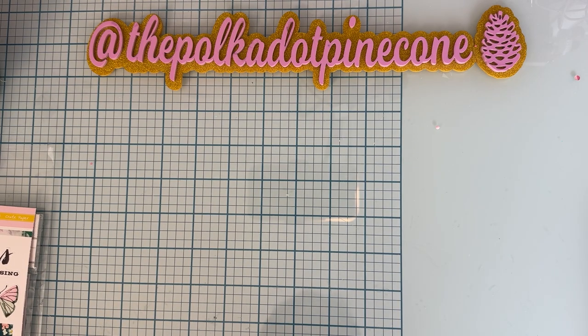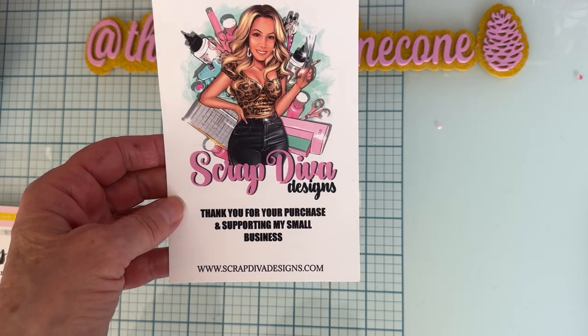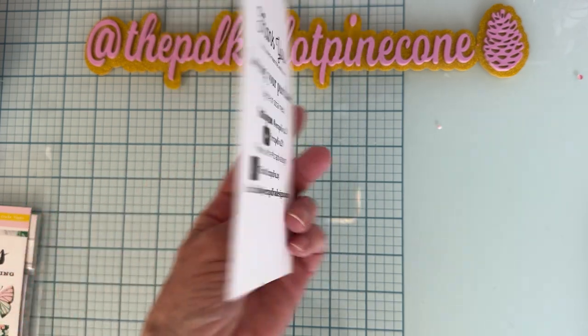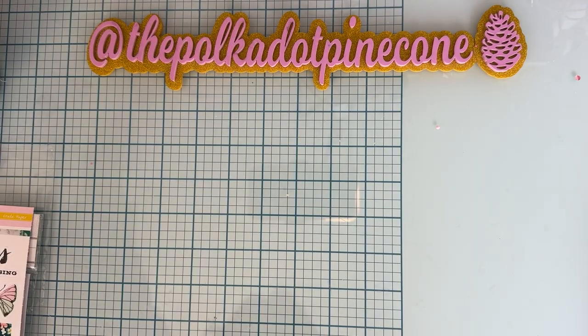Hey guys, it's Monty! I'm back with another project share for Scrap Diva Designs. All these dies are available on her website at ScrapDivaDesigns.com. Here is all of her social media information.